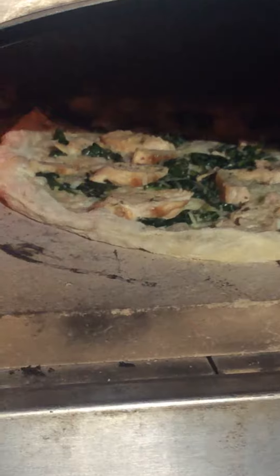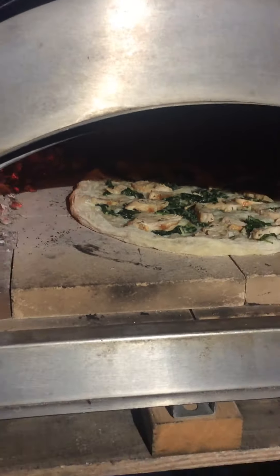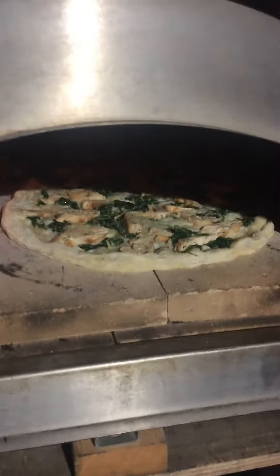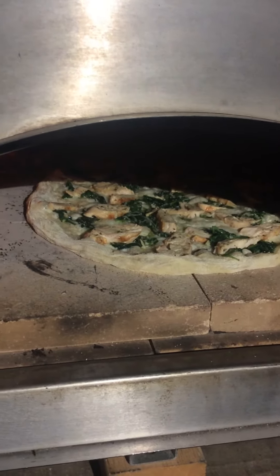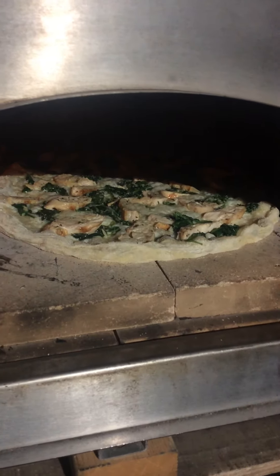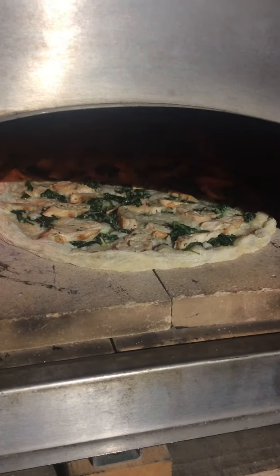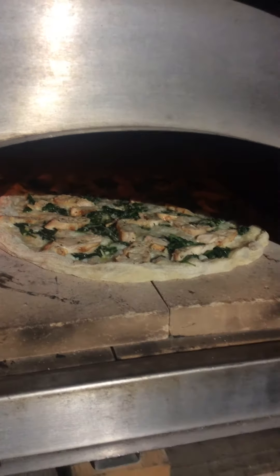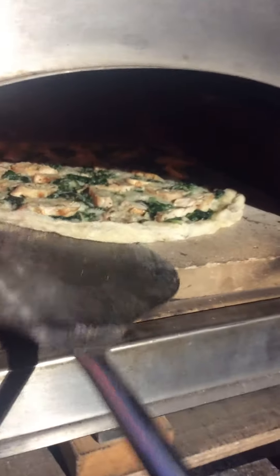Okay my friends, here we go. We got another amazing pizza going on right now. This one is chicken Florentine with our Pula's dough. It's a white pie. Grilled chicken, and then I did the garlic and spinach up in a sauté pan and then threw the julienne pieces of chicken back in there to soak up the juice while everything just kind of chilled out, so the marinade is awesome.